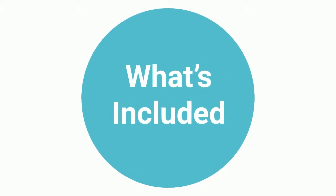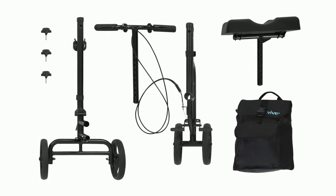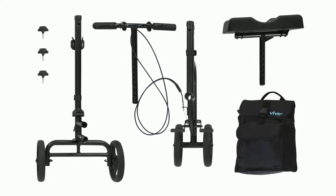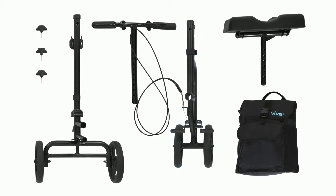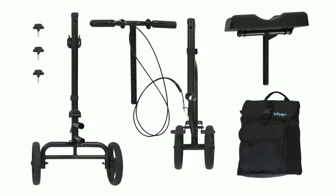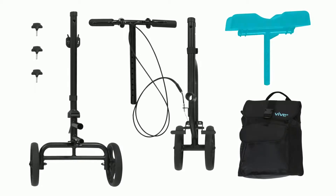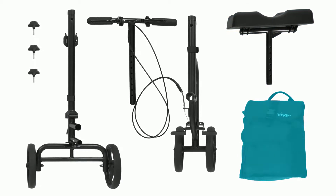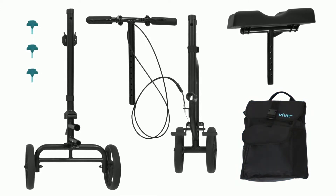Included with your Vive Knee Walker is one pre-installed steering column, one front frame section, one rear frame section, one adjustable knee pad, one carry bag, and three screw knobs.